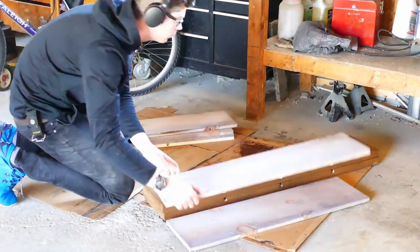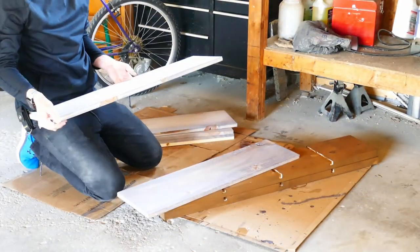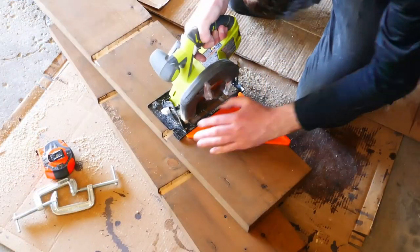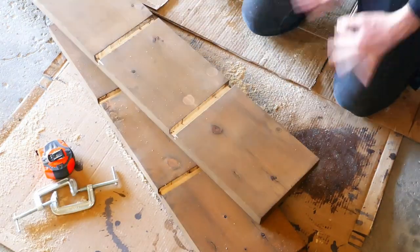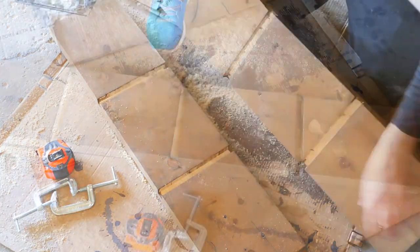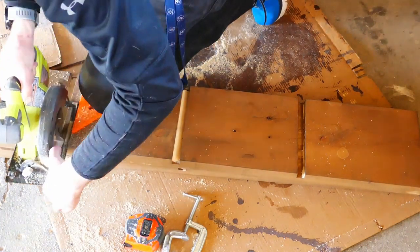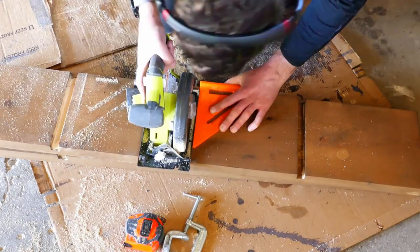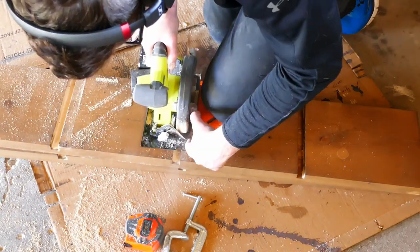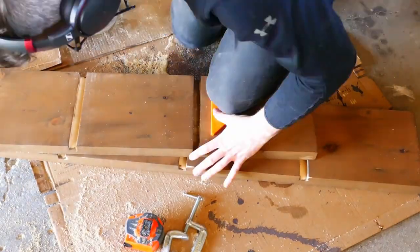I did a dry test fit before the glue-up and realized the shelves were slightly too wide to fit into the grooves by about a sixteenth of an inch. So I used my circular saw, squared up the blade with the groove, and made sure the blade was three-quarters of an inch deep. I used my speed square right next to the saw as a guide, moved it over about a sixteenth of an inch, and cut. This gave me a perfectly straight cut the same depth as the groove. I only cut the side that would be on top, so the top of the groove would have a perfectly straight edge — basically hiding the little mistakes underneath the shelves where they can't be seen.